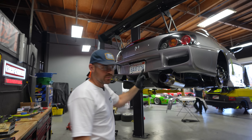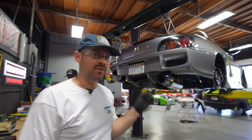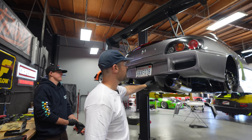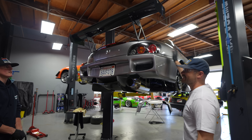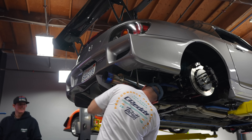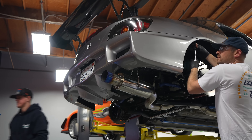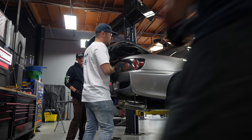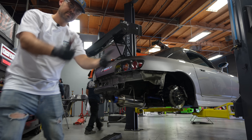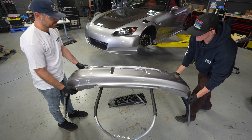The side skirts are done - they look absolutely beautiful. Now it's time to remove the Spoon bumper so we can put on the new OEM bumper. We have something special planned for the OEM bumper that Ricky's going to work on later. Let's take the diffuser off - there's some bolts here, and I think there's just retention clips so it'll just slide off.